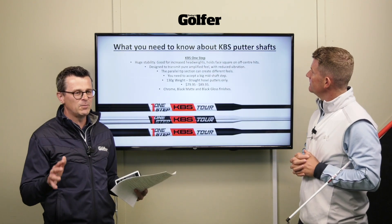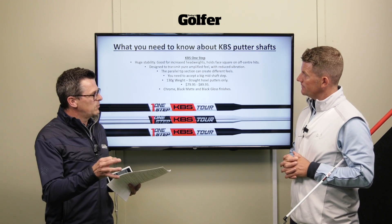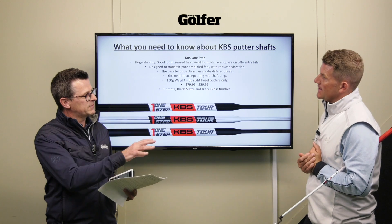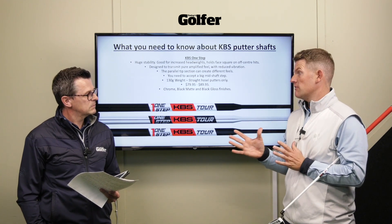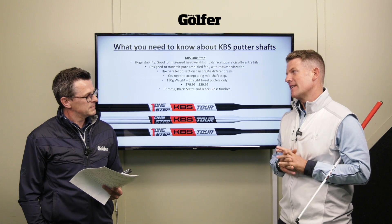There are three other models worth covering. If you've played TaylorMade Spider putters over the last decade, Bettinardi, or Even Roll putters, there's a very good chance you've already been playing a KBS putter shaft. The One Step shaft offers huge stability and is good for increased head weights - your bigger footprint mallet-type putters - helping to hold the face squarer through off-center hits. It's designed to transmit pure amplified feel with a reduction in vibration through the shaft.